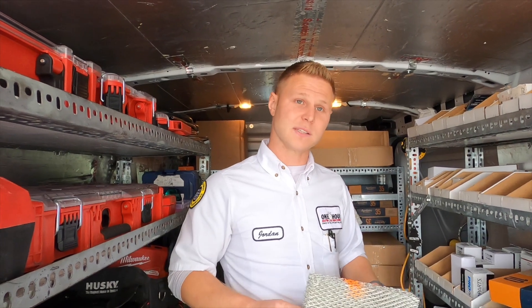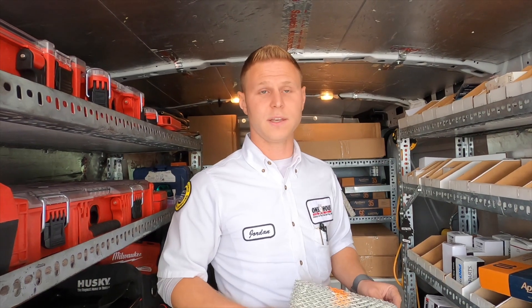I'd really say go for the high-quality OEM April Air water panels, or whatever humidifier you have, go for their OEM style and stay away from the hardware store ones — they can cause you more trouble than help.